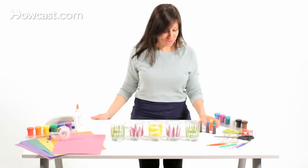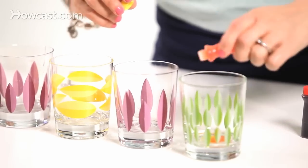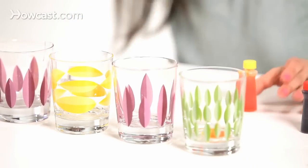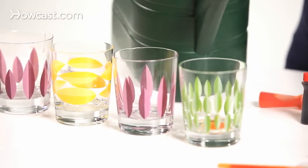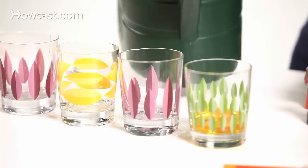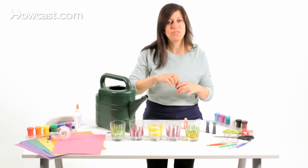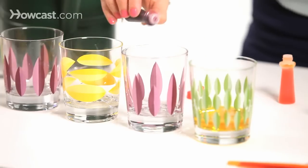We're going to take the food coloring and put a dot in each one. We're going to fill them up to different sizes, using different colors — especially for the kids, I think they'll really enjoy the different colors.